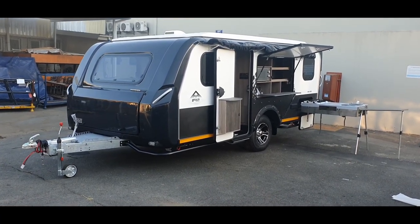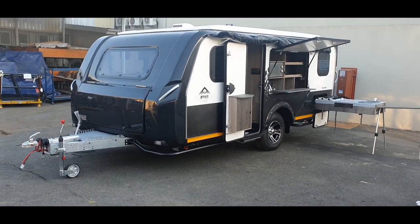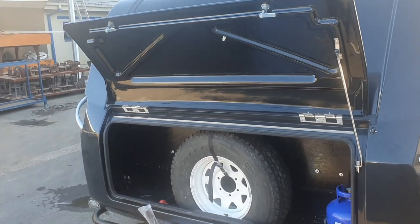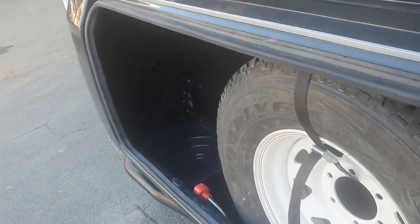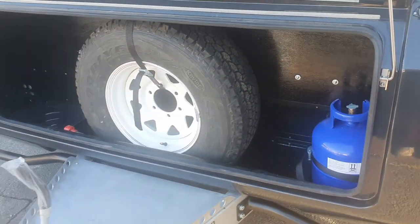It features a 1.8 ton axle with a 2.7 ton towage. In the front we have this large boot space which houses the spare wheel, the gas bottle, and there's an additional space on the left hand side for additional gas bottles or water.